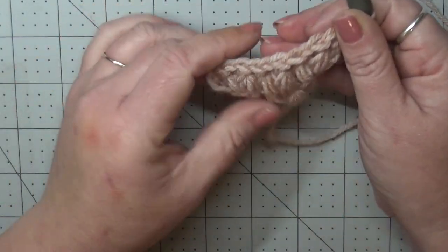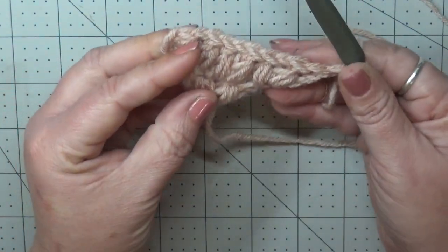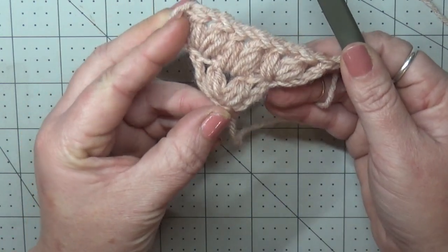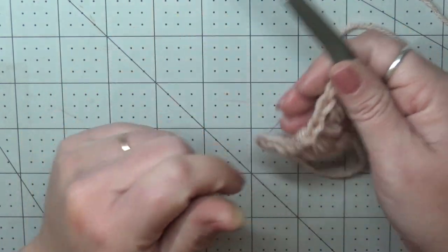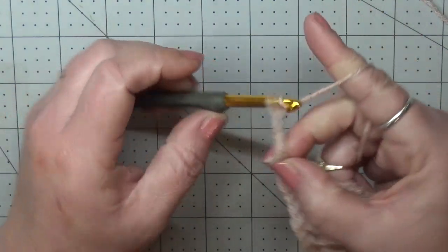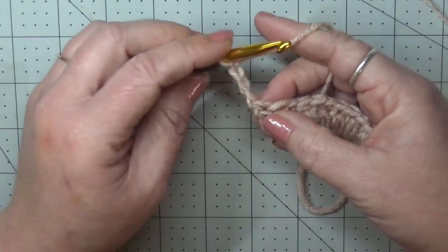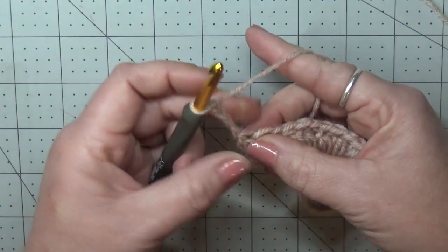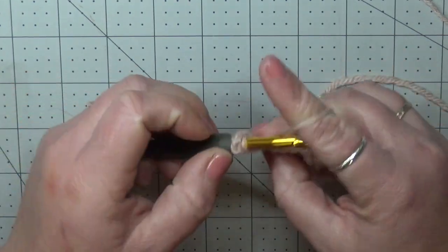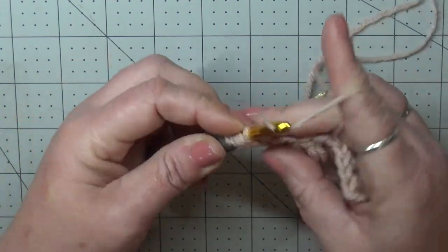We've got one more row of setup — our third row. Then I'm going to show you your fourth and fifth rows, which are your repeat rows. It's a two-row repeat. So chain four, turn your work. Remember, every row starts and ends with a chain four and a puff V-stitch. Get your chain four and put your puff V-stitch into the first stitch.